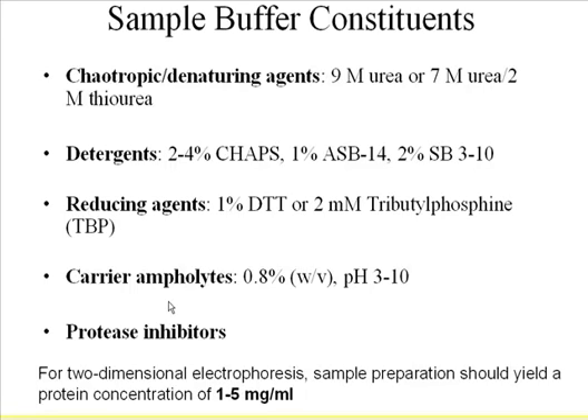For the reducing agent, usually 1% DTT is used, but DTT can be charged. Another option is 2 millimolar TBP (tributylphosphine), and I'll show you later why this is an alternative.